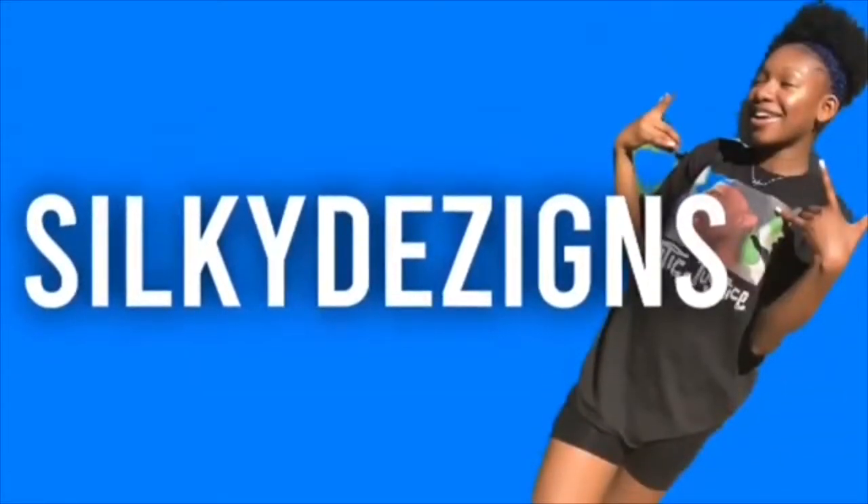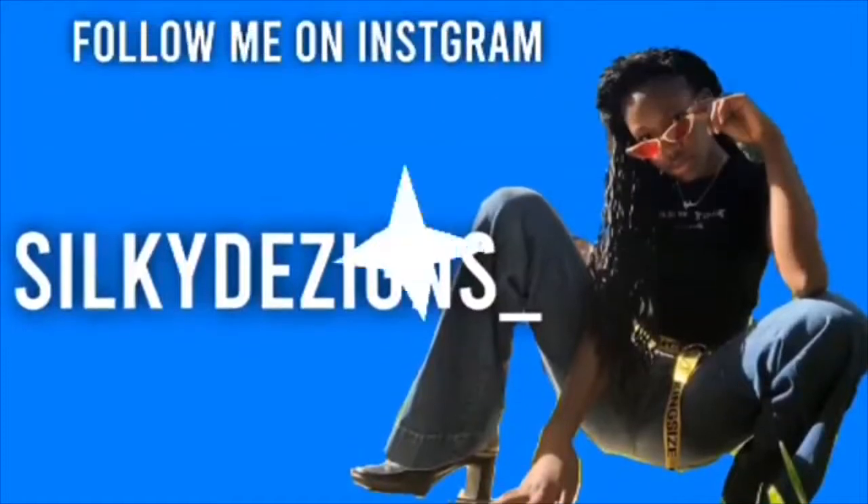All right y'all, that'll be the end of the video. Make sure you guys like, comment, subscribe, and let me know if you want any other videos. All right, bye!